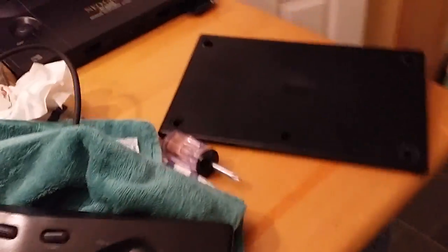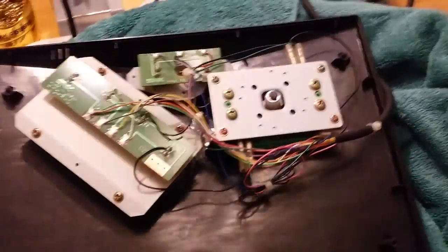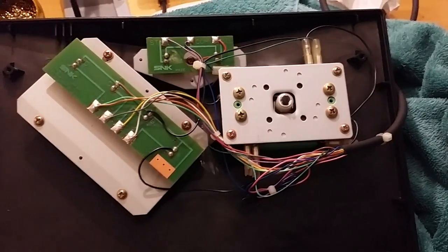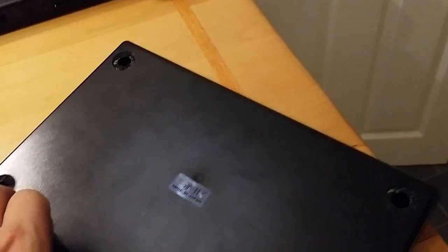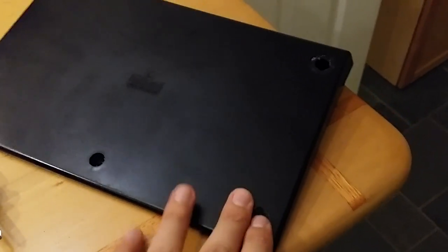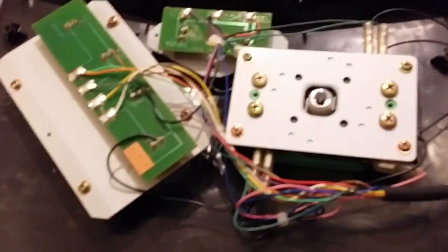So I've already removed the back side of this stick — this is the internals. I haven't done anything but take the back off so far. Here's the back panel here. Just remove four anti-slip pads covering four screws, and there's a fifth screw in the middle.